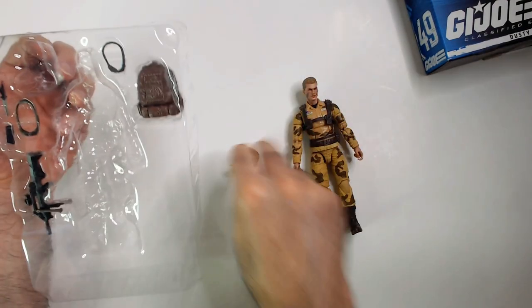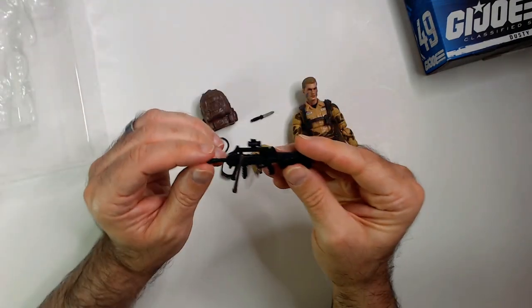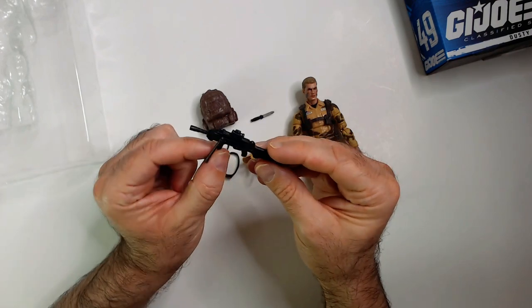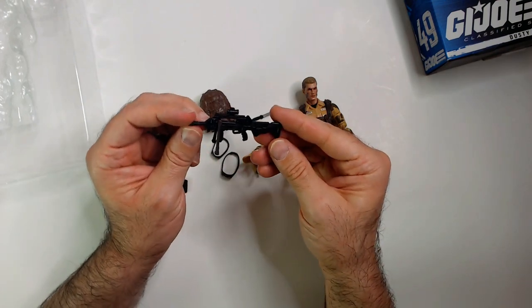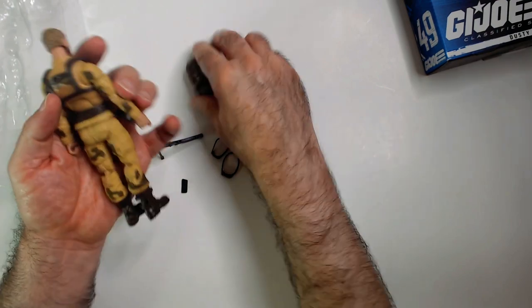Dusty's hat pops right out, nice. Got the goggles. Oh, this is a SAW because that's a tripod. There's a scope — it's not an MG36, I'm not sure what this is offhand. Let's see the backpack, let's pop it on.